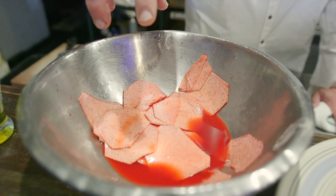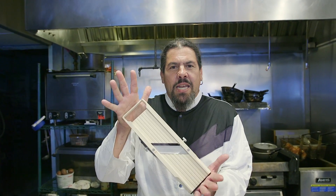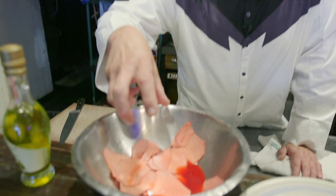I took a taro root and I sliced it thin with my trusty mandolin and I'm soaking them in beet juice so that when I fry them, they're going to be the redder the better.